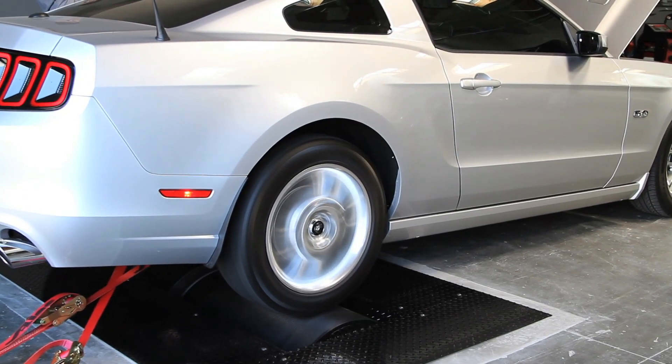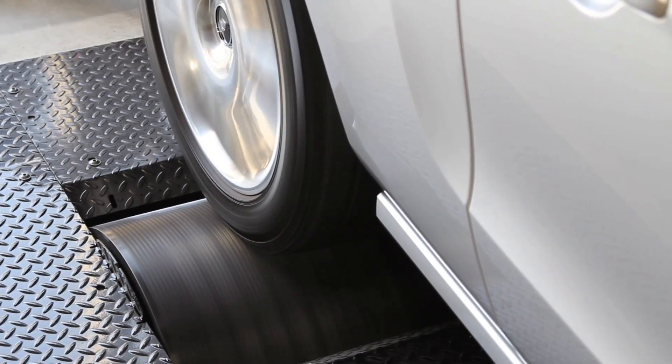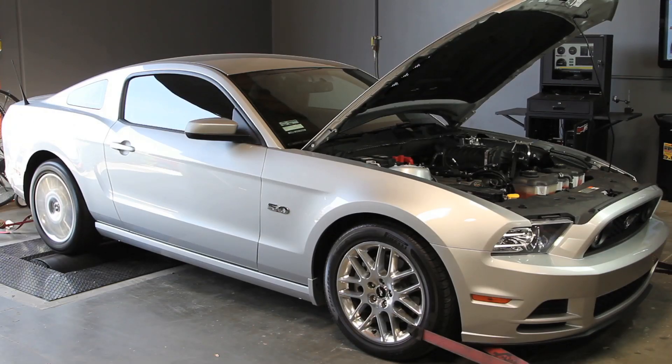Dyno testing is actually a safety preventative measure — it provides less wear and tear on your car than street testing. Due to the fact that you're not spinning the tires on asphalt, it helps reduce tire wear, as well as allowing load changes to test the vehicle in different ranges. I've dynoed probably a hundred cars. Honestly, I went about six weeks to two months without a dyno between selling our old one and getting our new one, and it hurt.